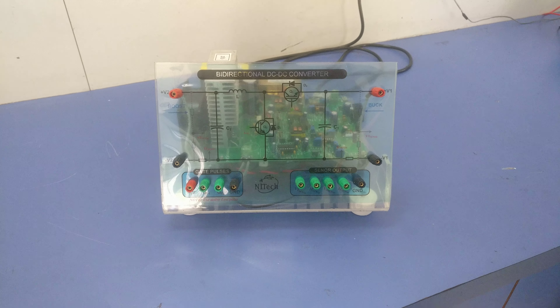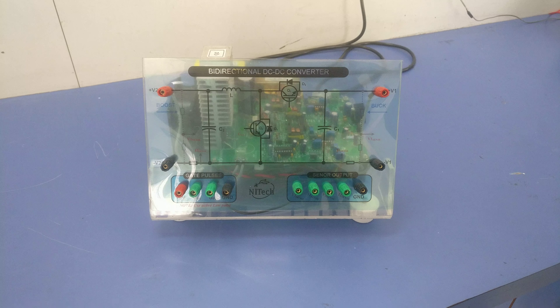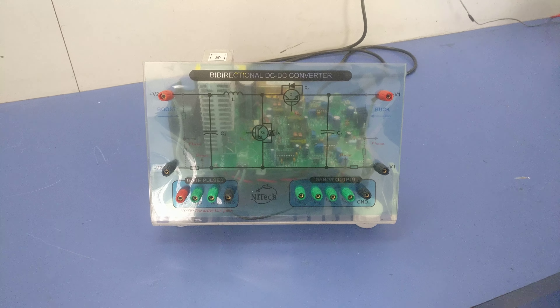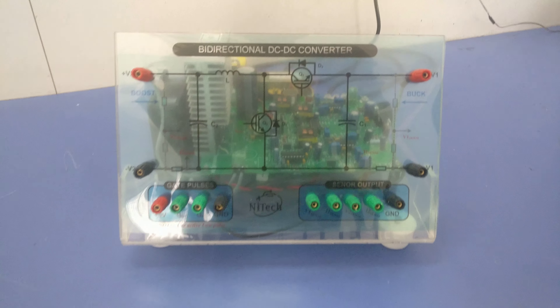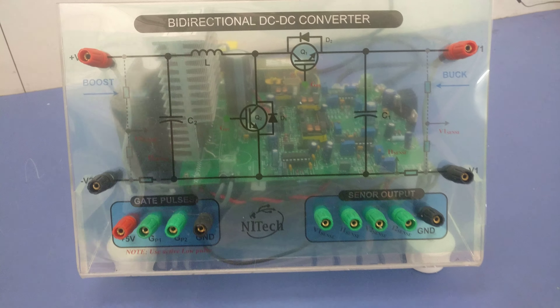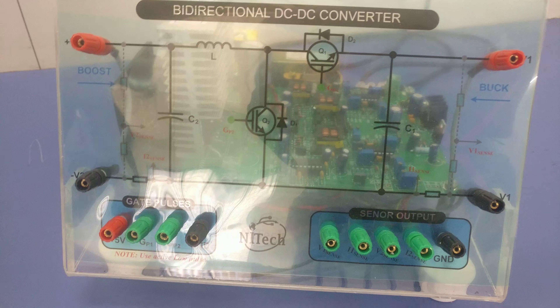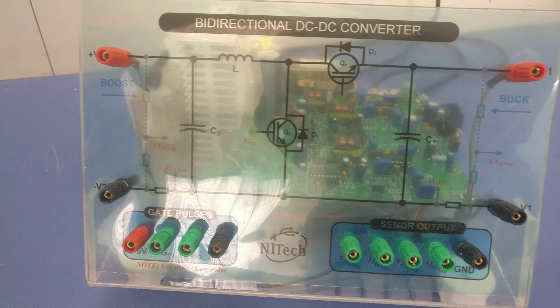Today I will give you an introduction of the bi-directional DC-DC converter made by National Infotek. On the front side you can see the main terminals: input-output terminals, gate pulses, and sensor output.